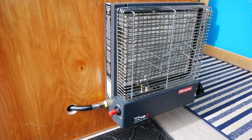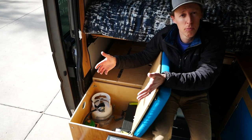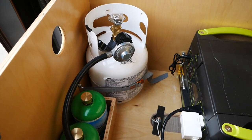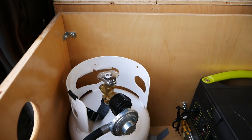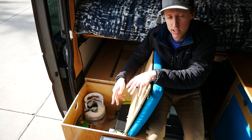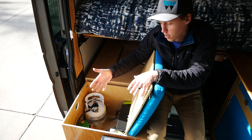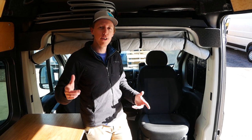Let's briefly talk about the components you need to get this set up. Of course, the Olympian Wave 3 can be wall-mounted, which is really nice because you can mount it directly to the boot box here. Then you have a simple 22-inch propane hose, or LP hose, with a regulator on it. We picked up a great little 5-pound propane tank from Ace Hardware — that's about a gallon and a half of propane — and it will last you three full nights with this thing blasting on high.